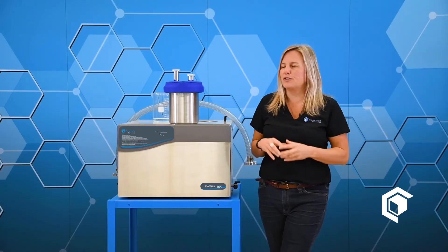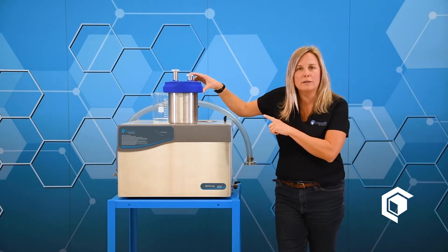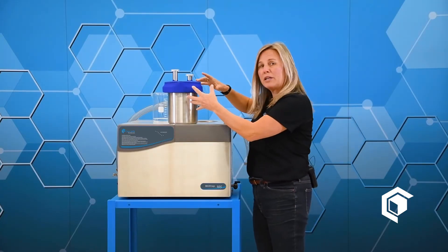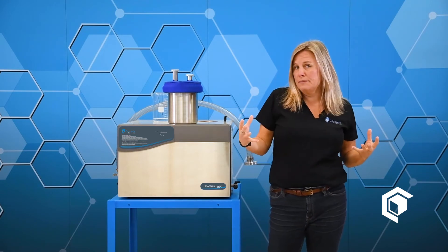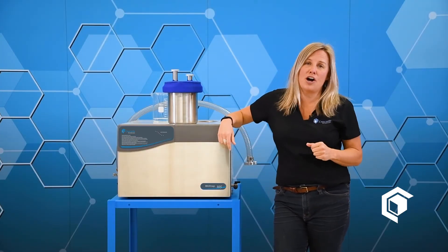We're happy to tailor those hoses and connections to your specific process. Here is a pro tip about the cold well: have a spare. This max trap trapping system is designed for high throughput, high production environments. Should the cold well become full or frozen, just pop it out, set it aside to defrost, drop in a fresh one, and keep right on going.